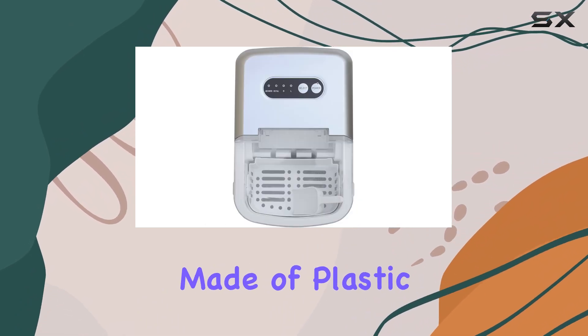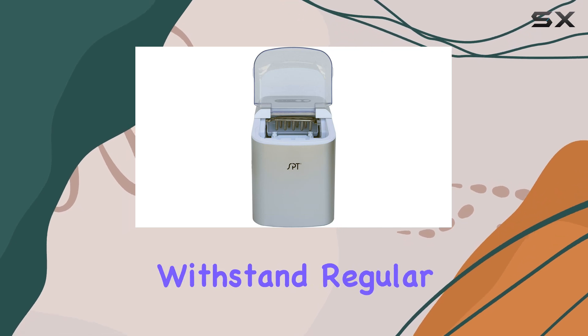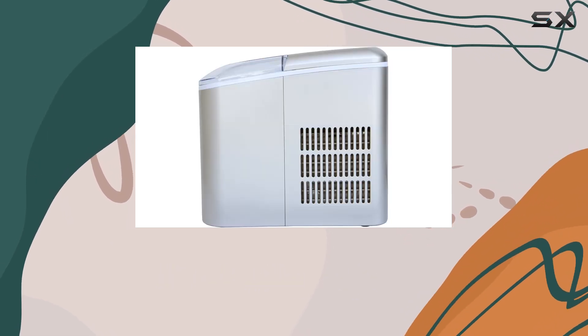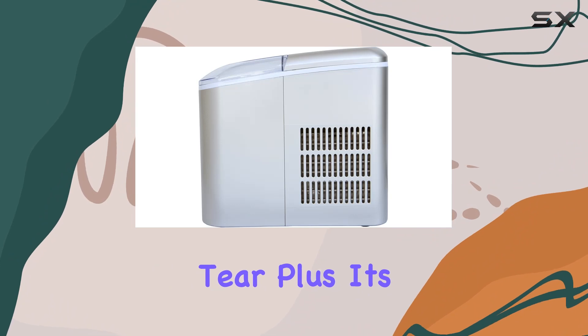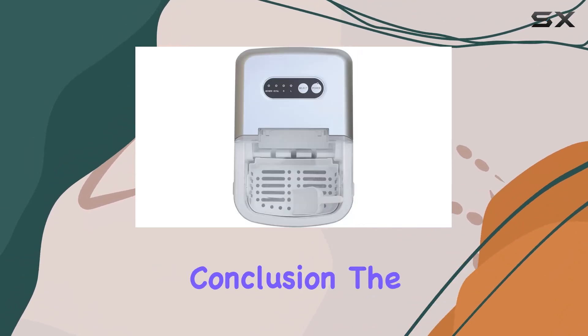Let's talk about build quality. Despite being primarily made of plastic, this ice maker feels sturdy and durable. It's built to withstand regular use without showing signs of wear and tear. Plus, its sleek silver design adds a touch of modern elegance to any space.